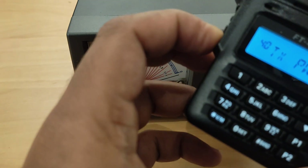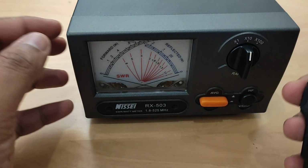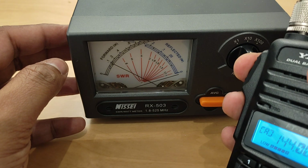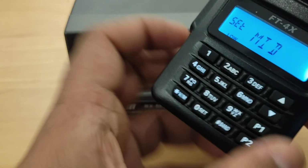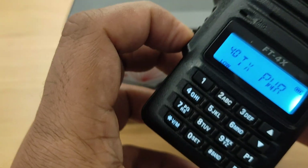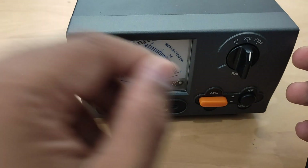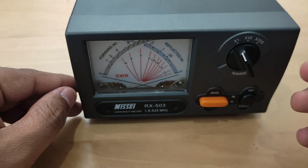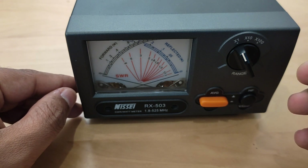Let me change the power. Power is now at mid level — it is around 1 watt. Now I will change the power again; it is very low, so I will change the multiplier button. You can see the power is around 0.2 watts now. With a multiplier of 1, it is around 0.3 watts — very low power.